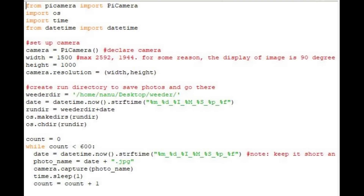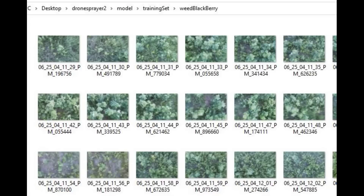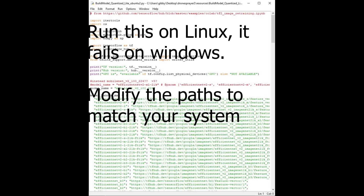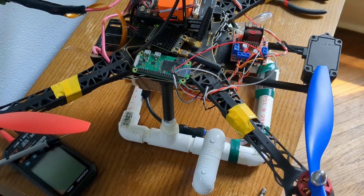Step one: send your drone out on missions and just take photos — don't spray anything. Bring the drone back, grab the photos off the SD card, and sort them into folders. Then use a script to build a TF Lite quantized model with class labels; TF Lite runs much faster on Raspberry Pi. You actually get three versions to try. Once your TF Lite model is ready, run the drone over the field using a test script to see what it would spray — without anything in the tank — and verify performance on a different route before you start actually spraying.